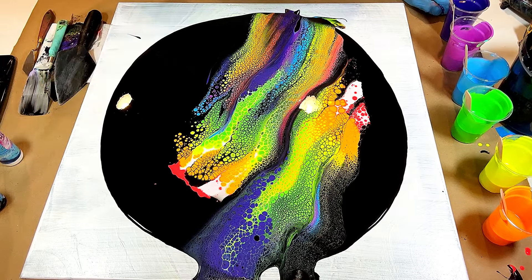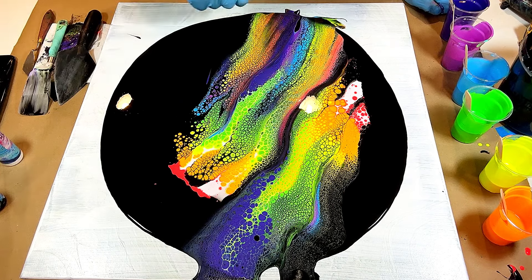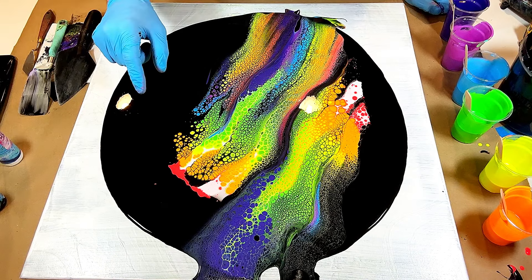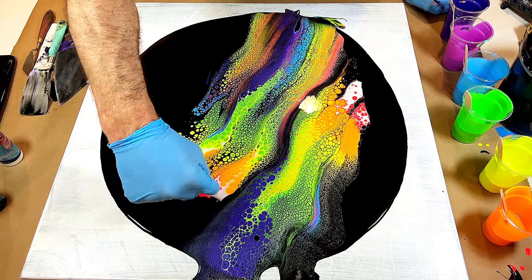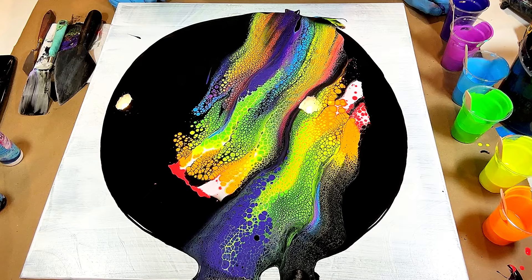I'm loving all of this so far. What if I went like that, put a couple streaks, and then kind of went around the edges like that? Let's try it out.